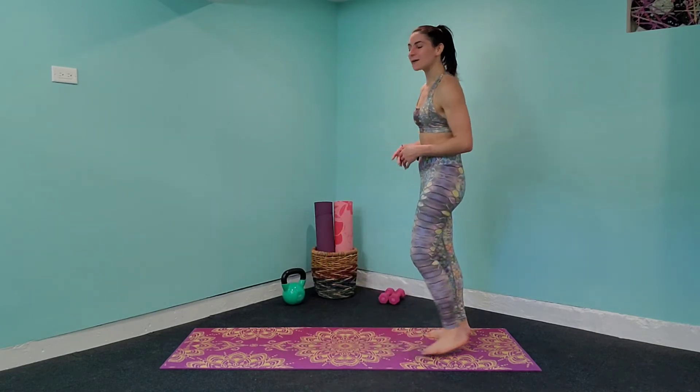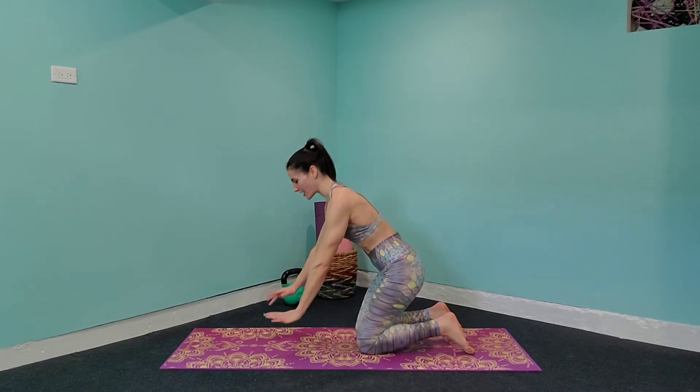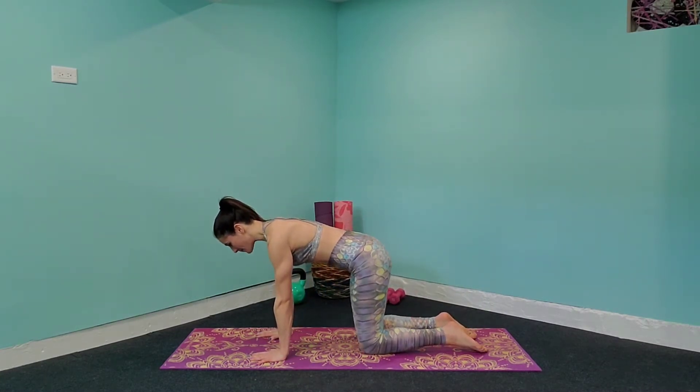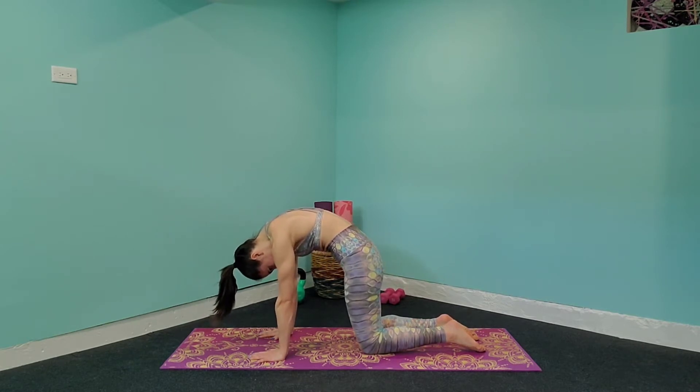First things first, let's come down to the mat and we're going to come into a tabletop position. Your knees and feet are hip-width apart. Release those hands below the shoulders. Take a nice deep breath in, and as you exhale, release that head down towards the mat. Tuck your tailbone underneath and feel that stretch out in the back.